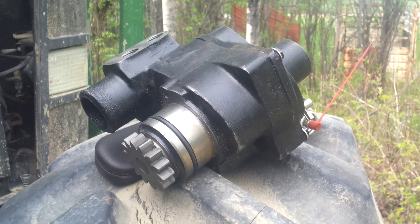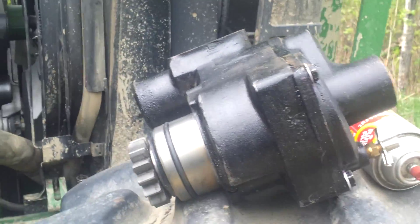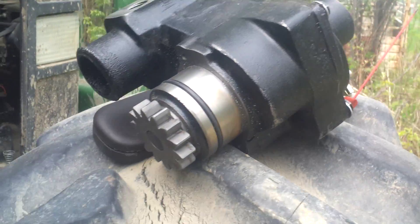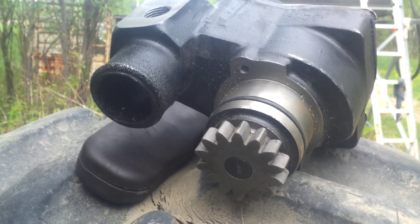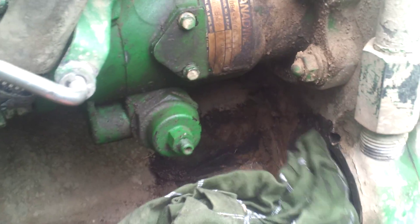That, my dear friends, is a John Deere water pump — a weird engine-driven gear pump, not a belt pulley driven one but an engine-driven one. And this is where she fits, down here just below by the injector pump.